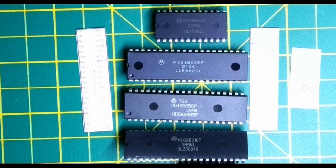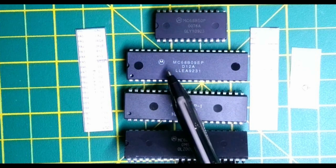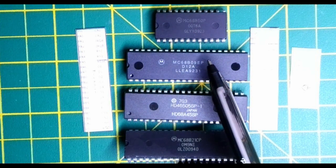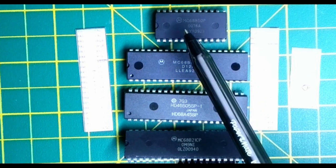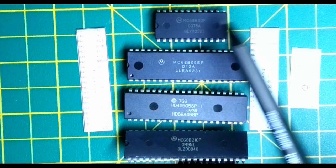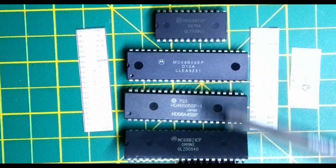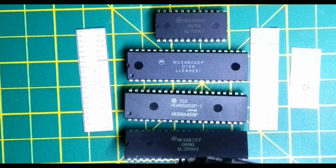Looking at the chips involved: in addition to the processor, this is the Motorola 68B09 — the B means it runs at a 2MHz clock cycle fed by an 8MHz crystal. We've also got the serial controller, the 68B50, and the 68B21, the peripheral interface adapter. Those chips need to be swapped out because the current ones won't be able to keep up with the faster processor.